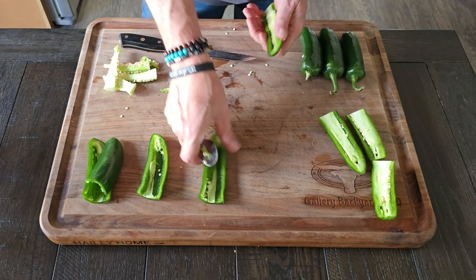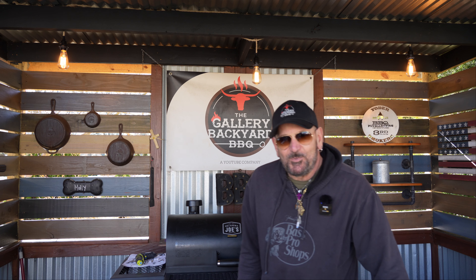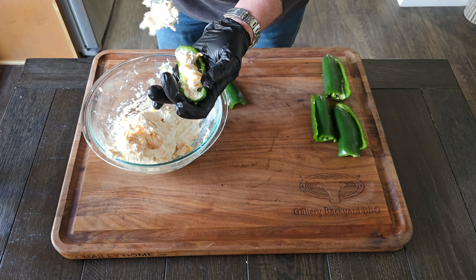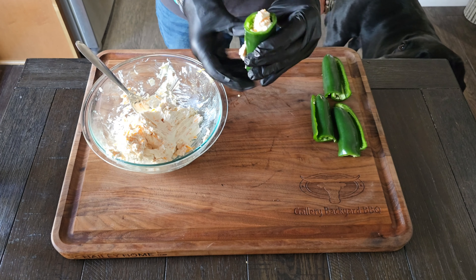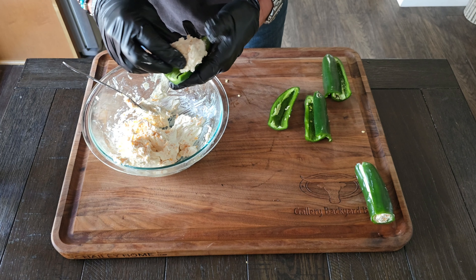Now go get your jalapeños. Grab a spoon and split them right down the center, carefully cleaning out the guts of the jalapeño with the spoon. The more seeds and guts left in there, the more spicy it's going to be, so use your best judgment. Do that to all the jalapeños, and once you get all those cleaned out, it's time to move on to the next step.